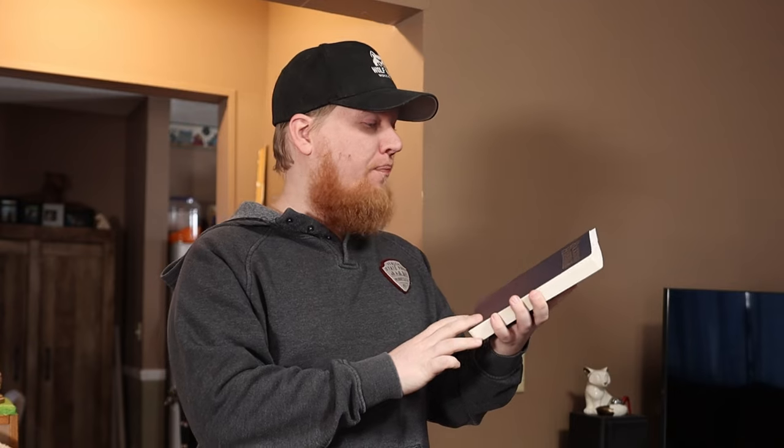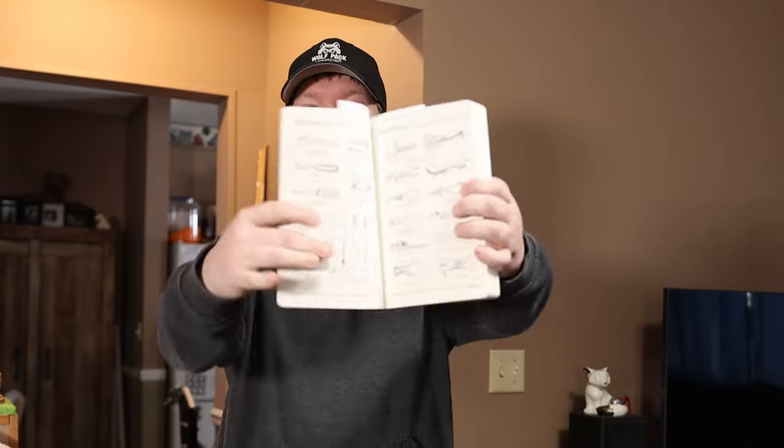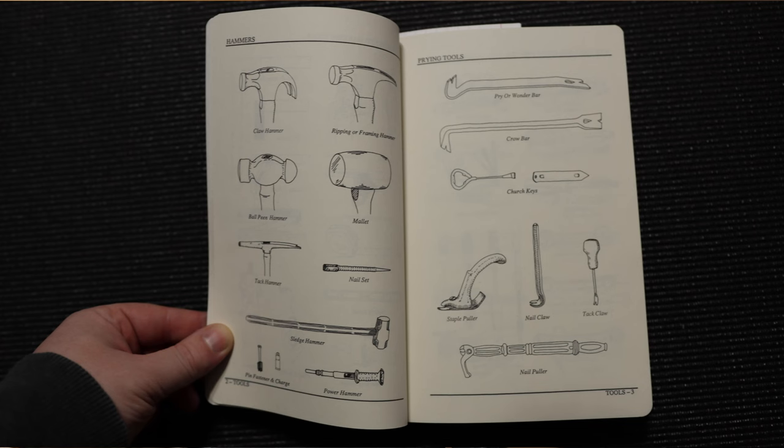This is the Backstage Handbook, an illustrated almanac of technical information. What it does is it has pictures of a whole bunch of different tools, nuts, bolts, washers, screws, nails, electrical outlets — everything. There are pictures of almost everything inside this book.